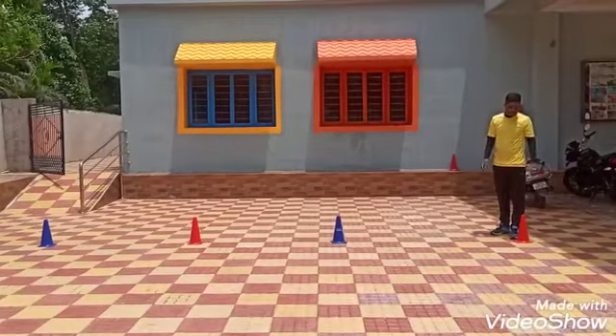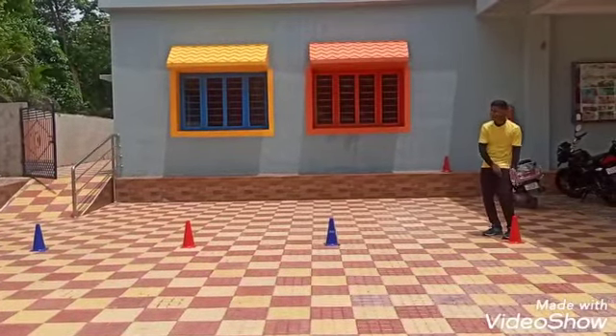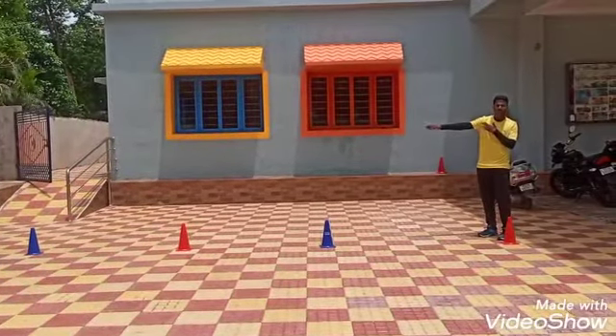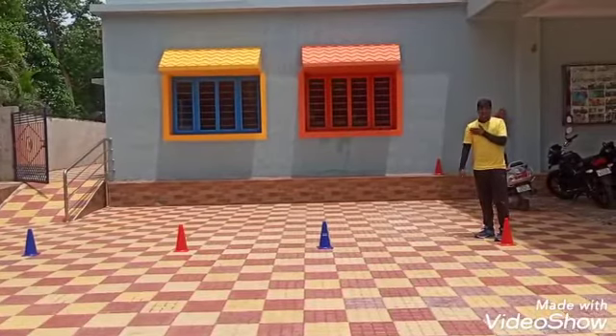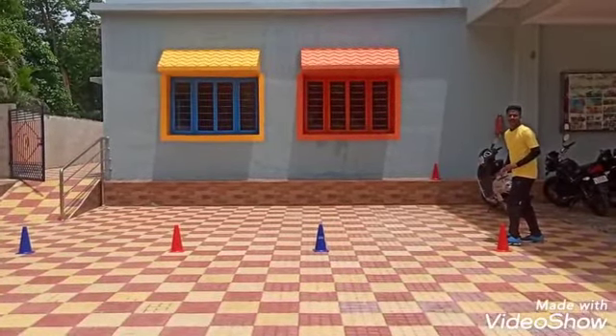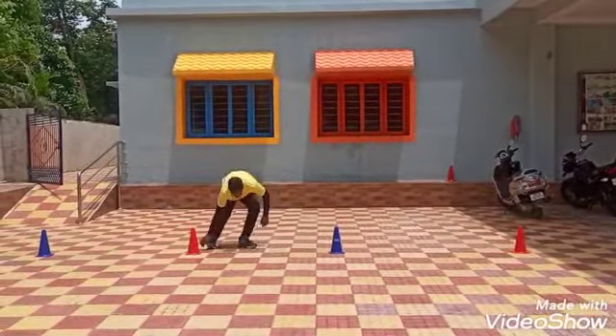Children, we have to run first cone to second cone, second cone to first cone. First cone, then after third cone, third cone to first cone. First cone to fourth cone. Ok? Just watch. Ready? Stop.